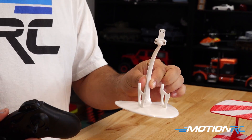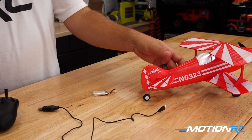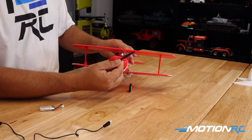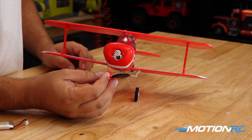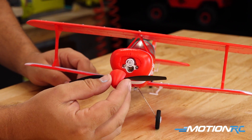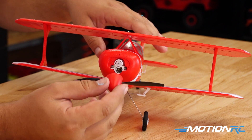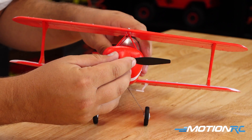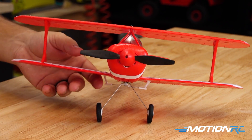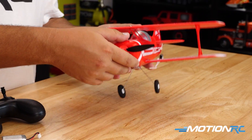On all of the models you're going to see they have this pop-on and pop-off style nose cone and propeller. This is so that when you have a bad landing, instead of breaking your prop these just pop off, and to put them back on it's as simple as lining them up and giving them a little push. So let's get into actually powering up your Ready to Run model for the first time.